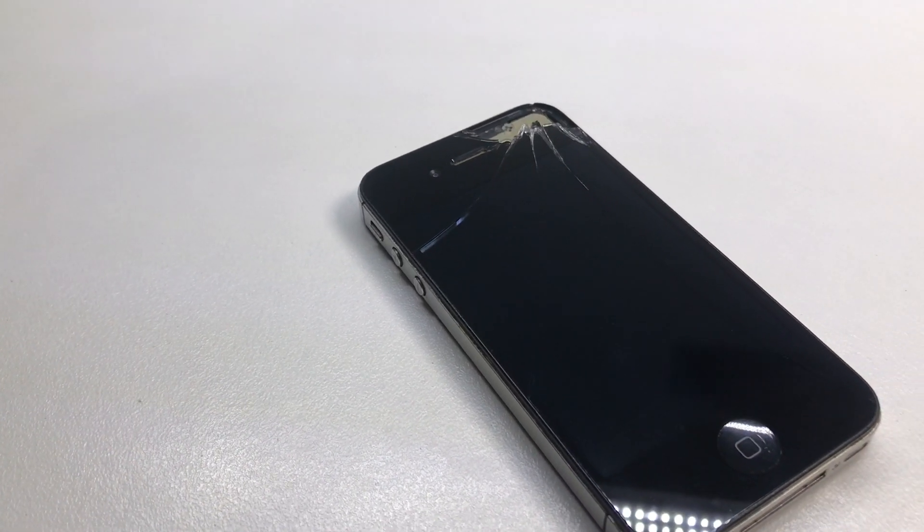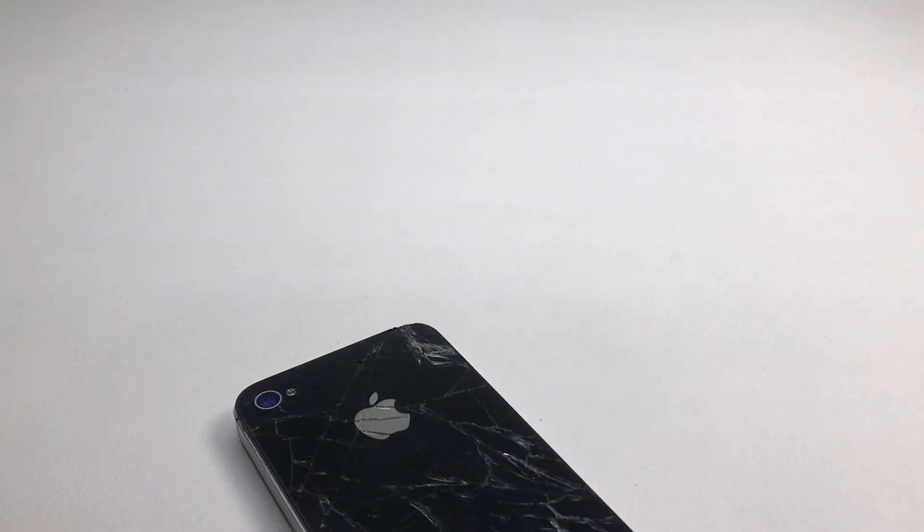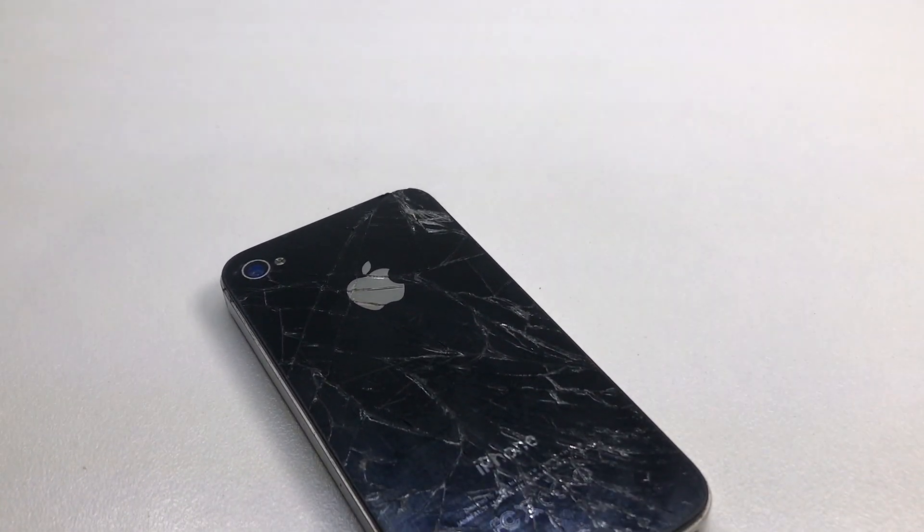Hi guys, welcome back to another video. Today we're going to be restoring this iPhone 4S on iOS 7.1.1. Shout out to Aiden on Twitter at ASJpalms for sending this in to me.